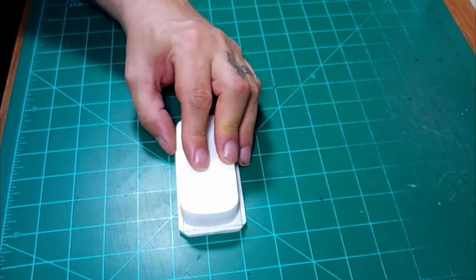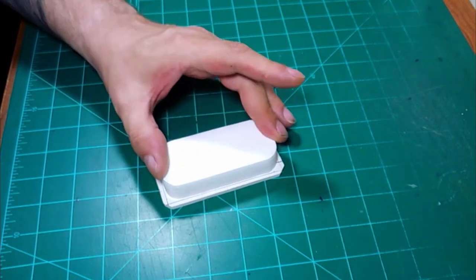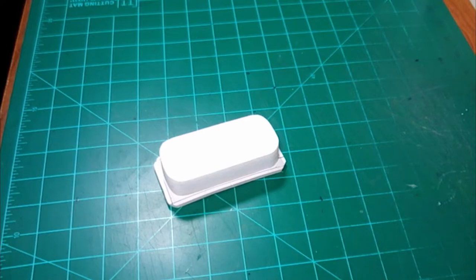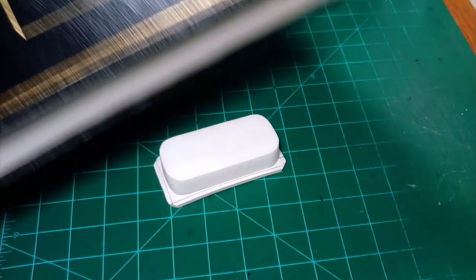You'll notice there is a warp in my top piece, but that will be taken care of as the glue cures with the help of a big book.